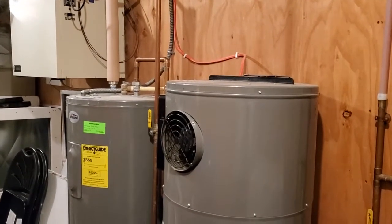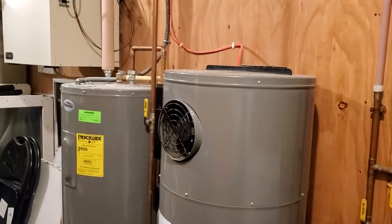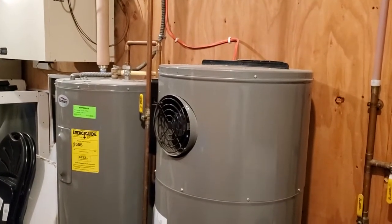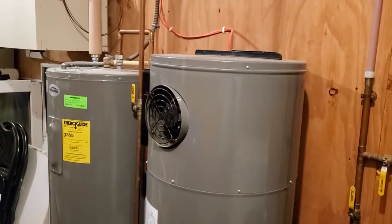Some of you probably know that my family has seven children and many of them work with me. I just wanted to show you what we do to keep up with the water demands. We're an all-electric home.